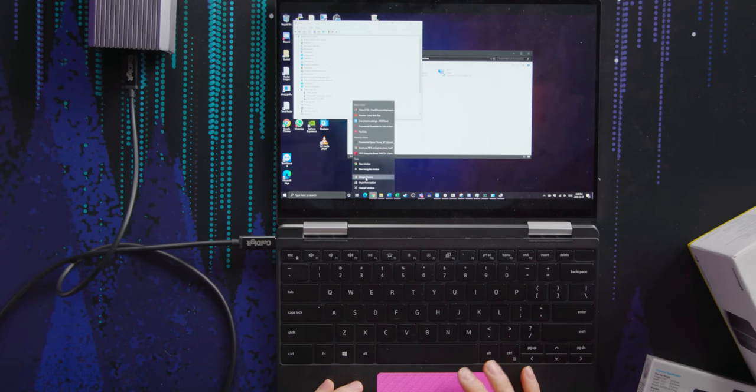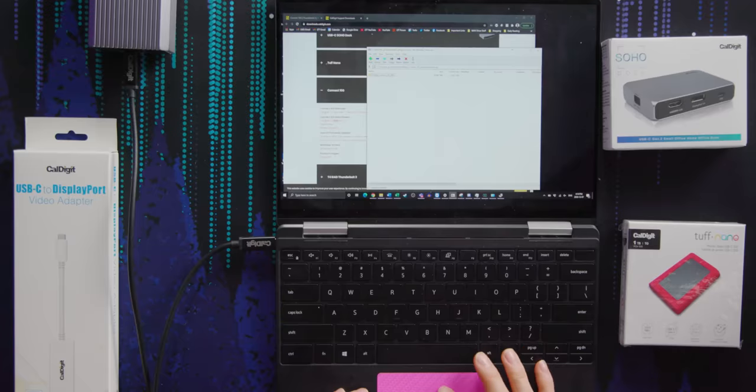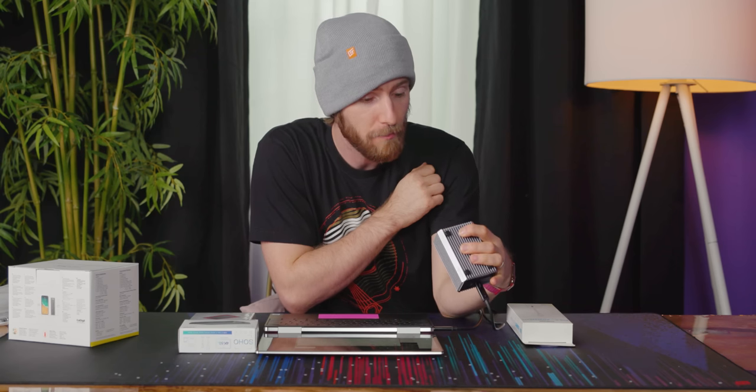You've got to go grab a driver — well, I guess that's fair enough. Windows driver, there it is. Let's see how fast their download server is; you can tell a lot about a company by how fast their downloads are. That was very fast, it's already done. And now I'm expecting — there it is: 10 gigabit network adapter. And because it's Thunderbolt, you can actually get 10 gigabit performance out of it. Pretty sweet.